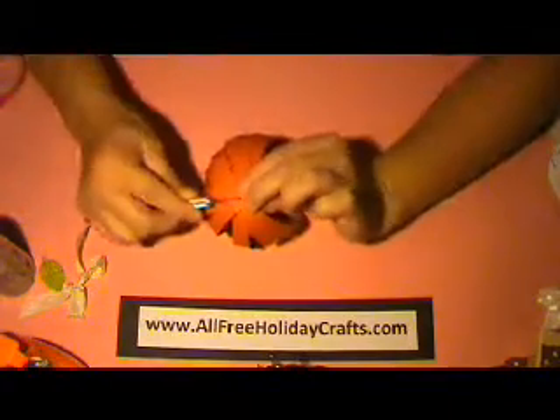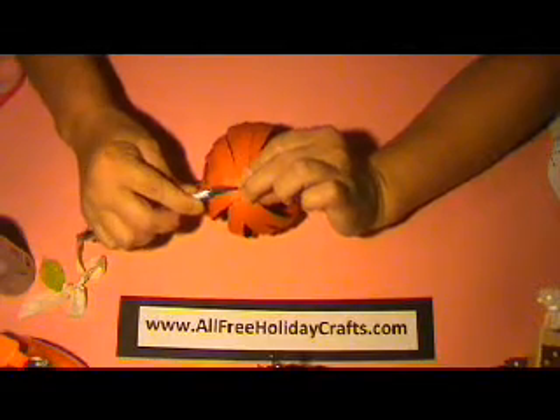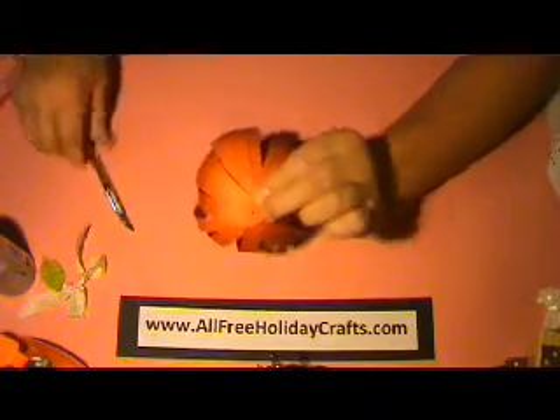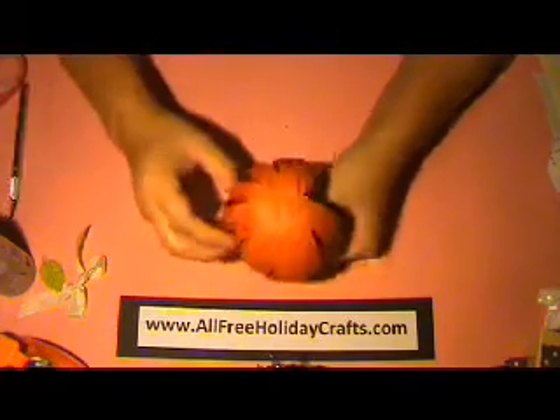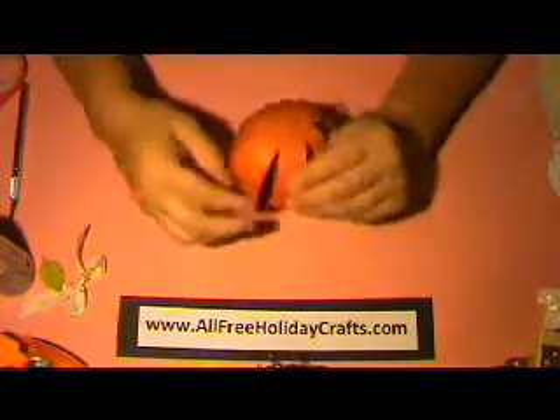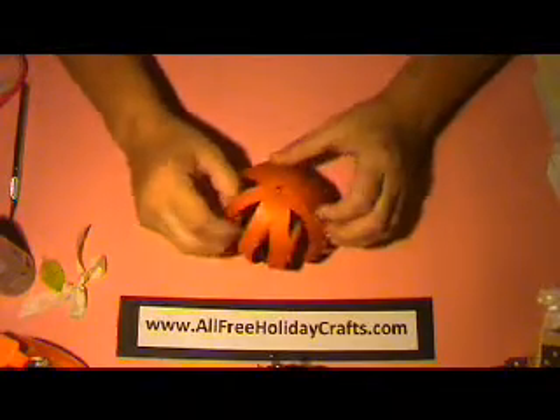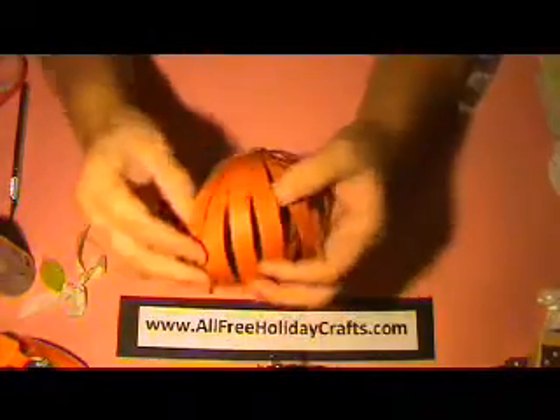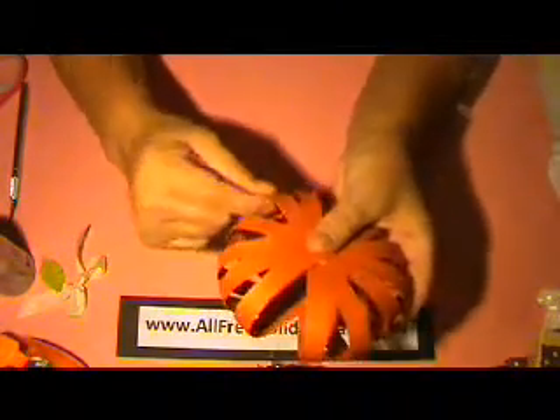I'm going to use my X-Acto knife to help me spread those prongs there. So now I have it in place. Brads come in different sizes, so you can actually use a larger one if you like. But I'm actually going to cover them up in this project. I need to form the shape of my pumpkin, so I'm just going to push down on it and get the fibers of the cardstock to loosen up and stay into a round pumpkin shape. At this point you can also start moving your strips around.